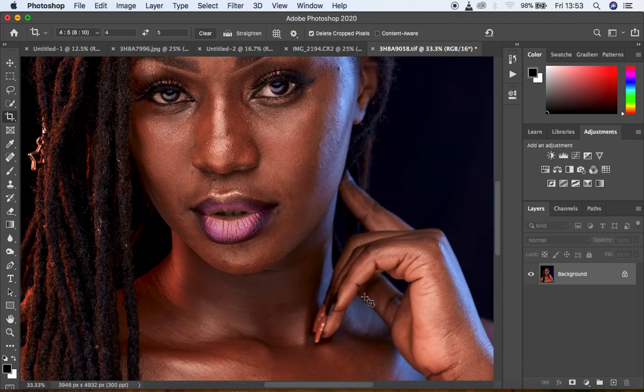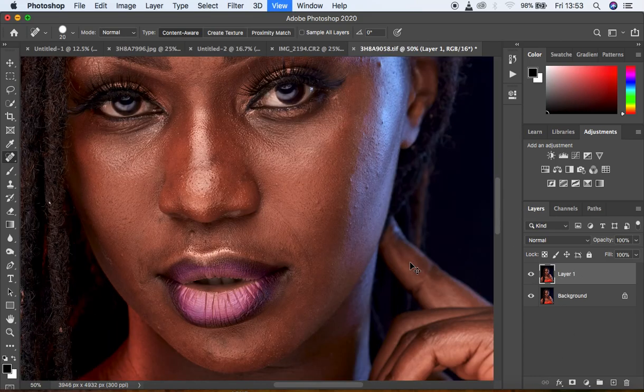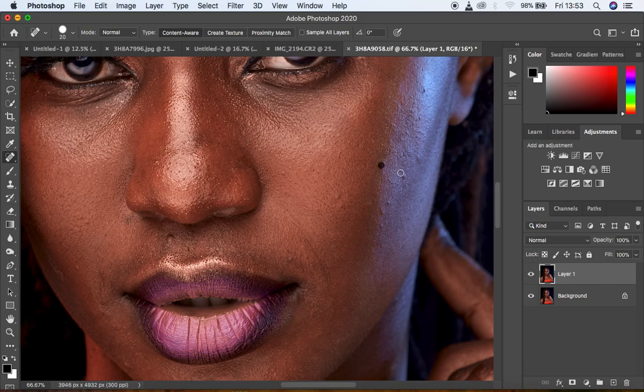First things first — I would love to clean up this image. I'm going to create a duplicate of the background layer by hitting Ctrl/Command J. I'm going to get my Spot Healing Brush tool, leave Sample All Layers unchecked since this is a new layer, zoom in and start cleaning up. Remember: always take your time while removing those skin imperfections because blemish removal contributes a great deal to your overall skin retouching process.